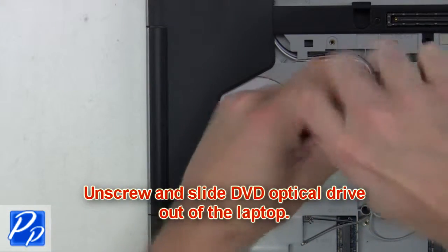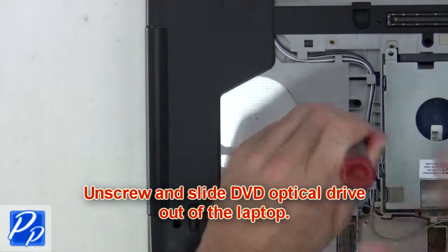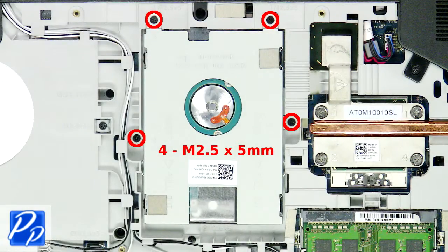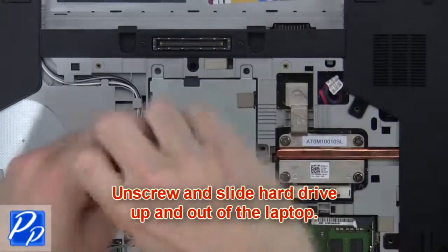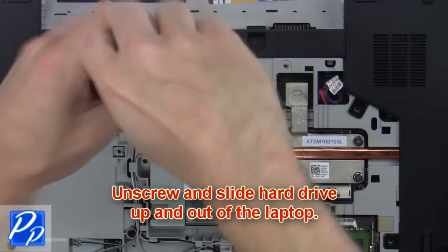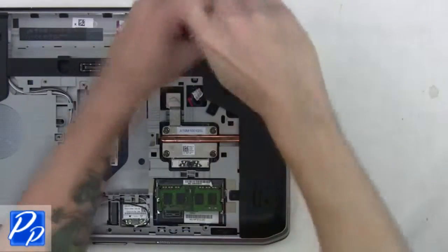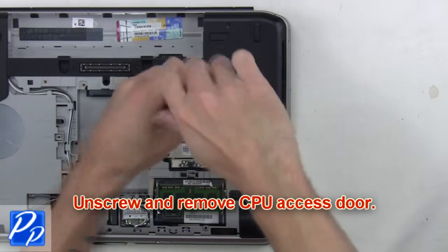Next, unscrew and slide the DVD optical drive out of the laptop. From here you'll unscrew and slide the hard drive up and lift it out of the laptop. Then unscrew and remove the CPU access door.